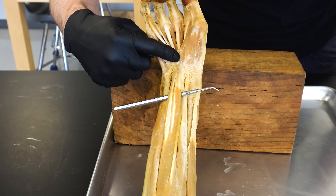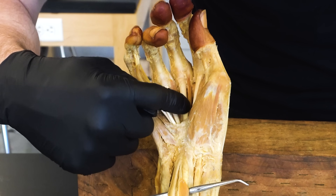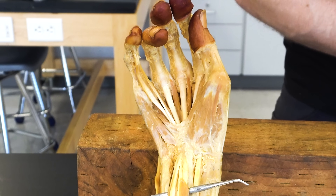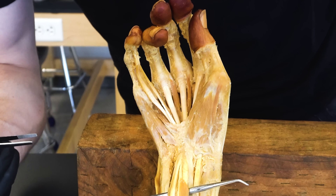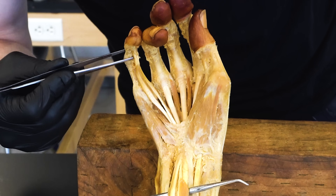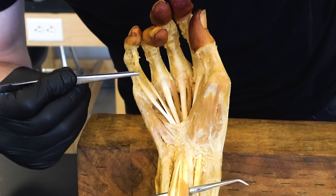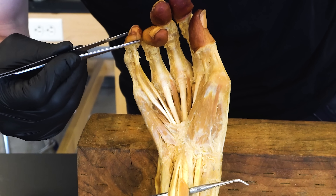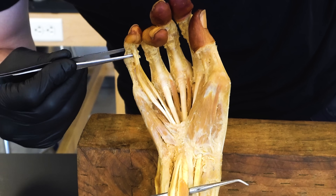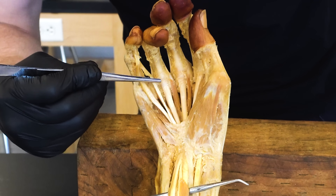Once those tendons pass through the carpal tunnel, you can see that they flare onto each individual digit or finger. An important distinction with the flexor digitorum superficialis is that the tendons insert onto the middle phalange. The other tendon we'll talk about in just a second will make it all the way to the distal phalange, but keep in mind the flexor digitorum superficialis only goes to that middle phalange.